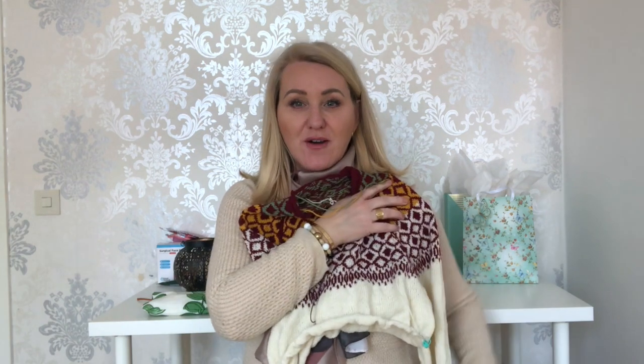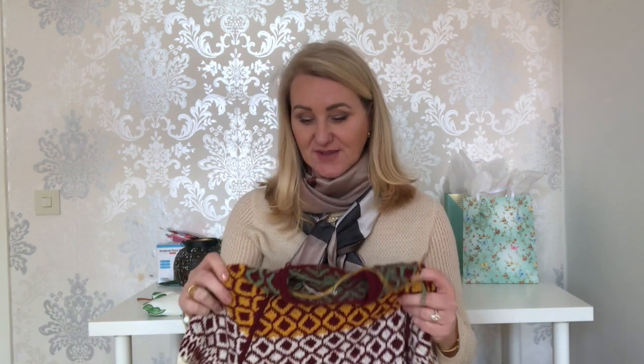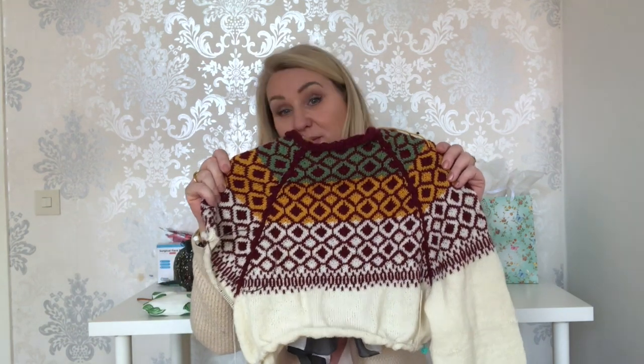I usually find sleeves tedious to make, so whenever I make a sweater I do the sleeves first to get them out of the way. Once the sleeves are done, it's just plain knitting — you can lose yourself in an audiobook or music and just knit without thinking. It's nice to get that part done first.